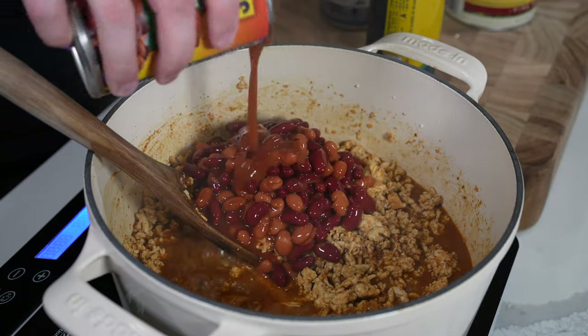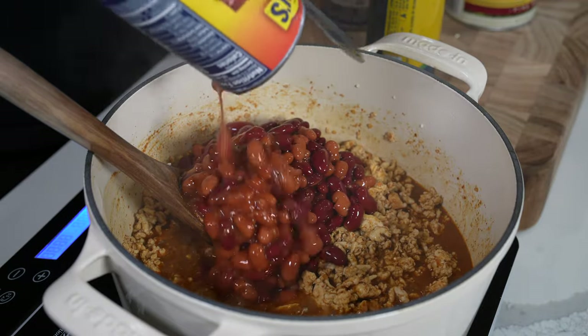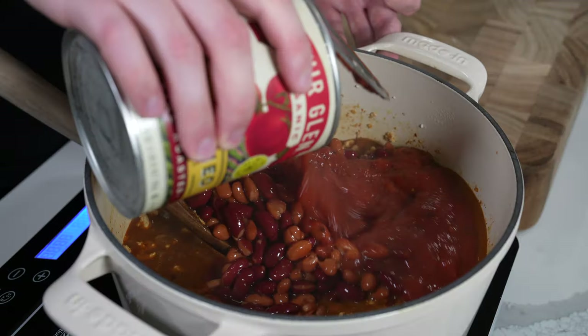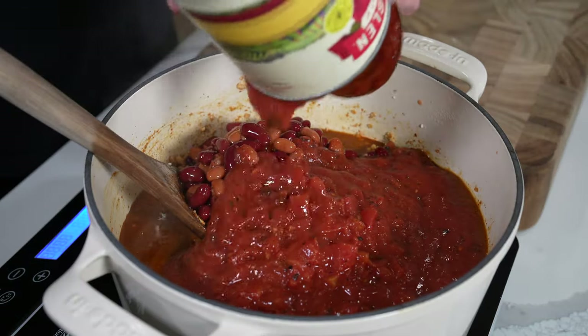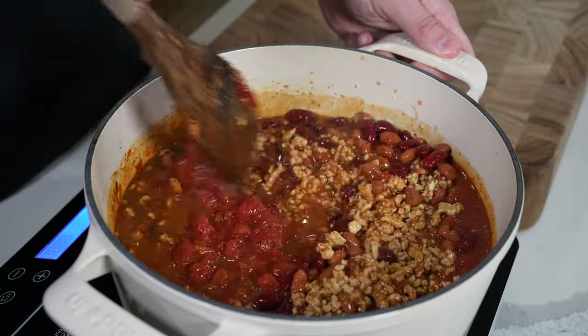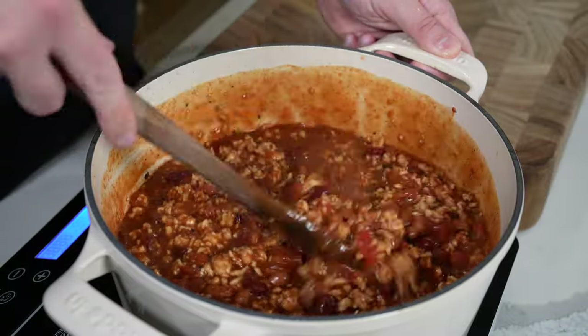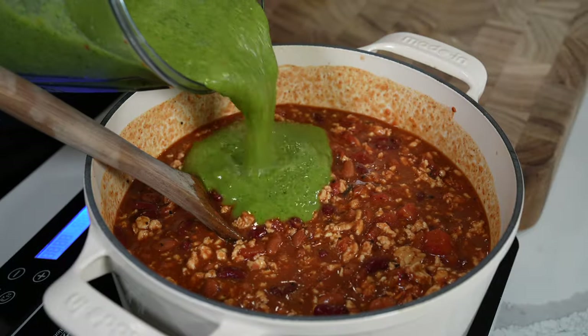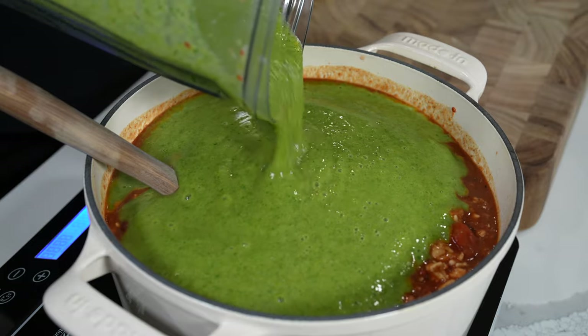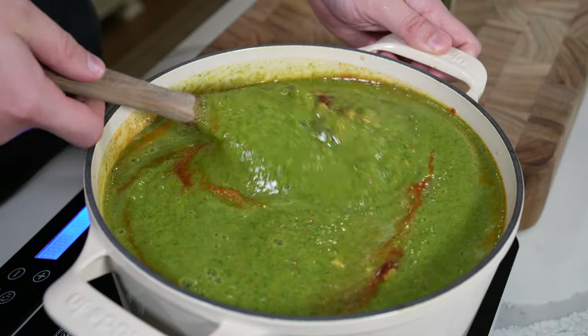Before you add two cans of chili beans — mixed kidney and pinto beans in a chili sauce. If you can't find chili beans, just use pinto and kidney beans; you'll be totally fine. Then add a 28-ounce can of fire roasted crushed tomatoes. Can't find fire roasted? Regular crushed tomatoes works perfectly fine, even diced tomatoes. And then add your veggie sauce.